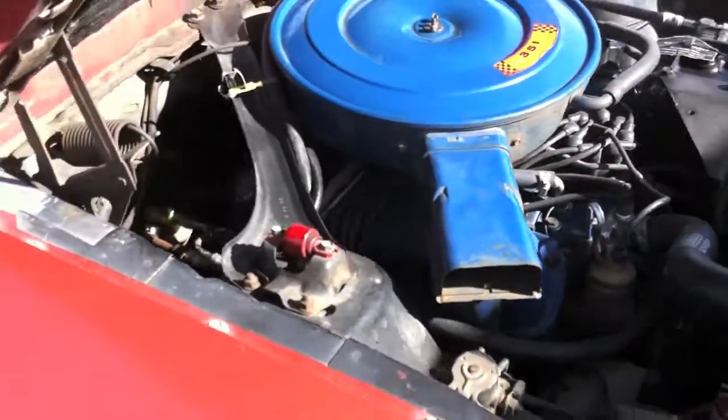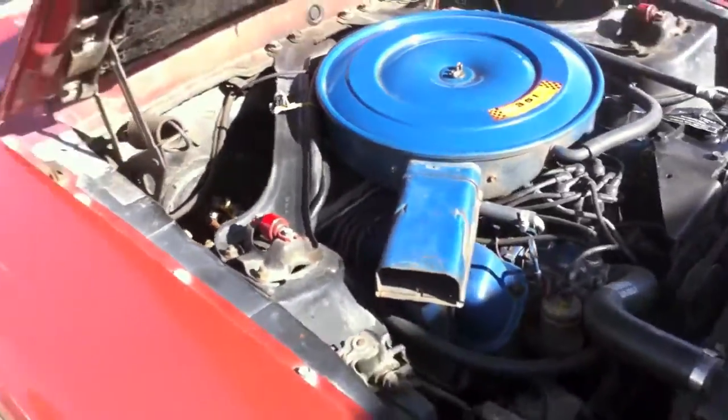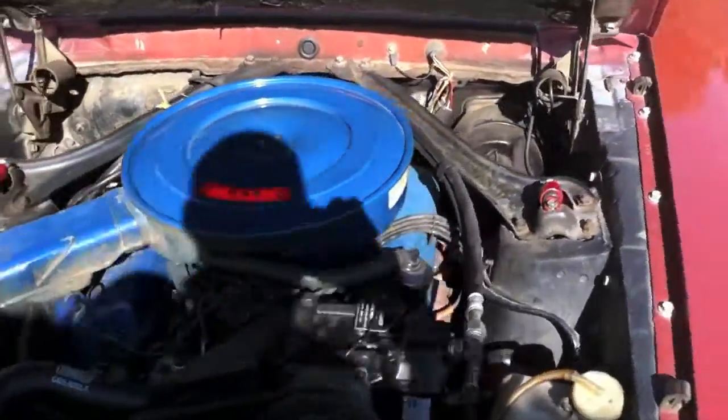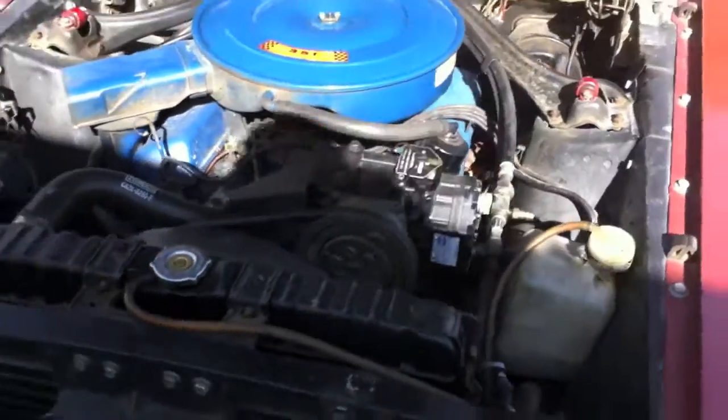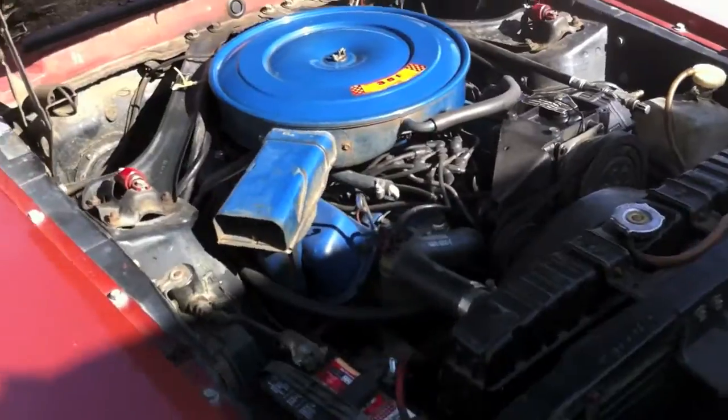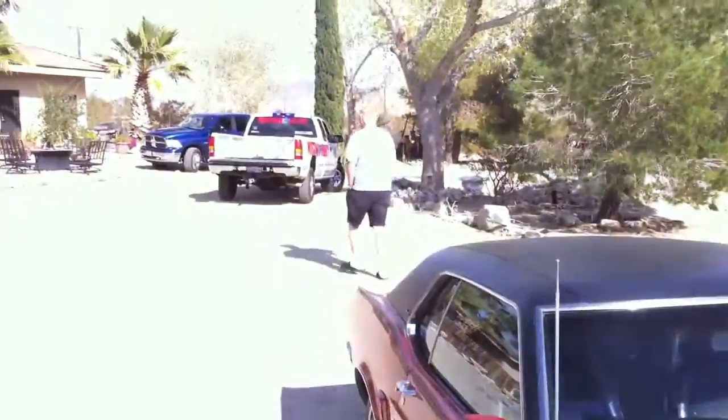We're at Jeffrey's and we're gonna spray her down now. 69, baby. Jeffrey's busting my chops, but we're gonna be power washing his 69 right here. He said once I pulled out — it's running — so he wants to make sure that it's running on the way out. Don't worry, it'll run.